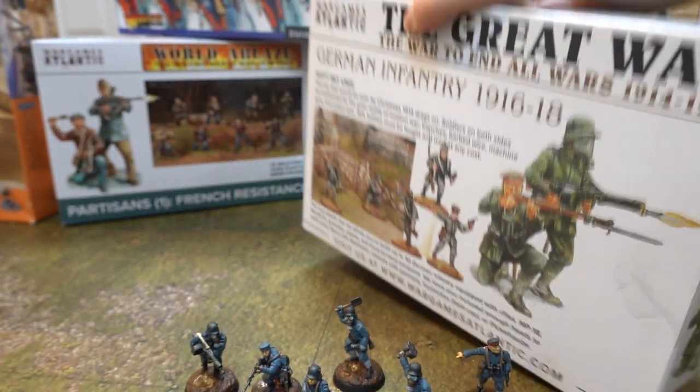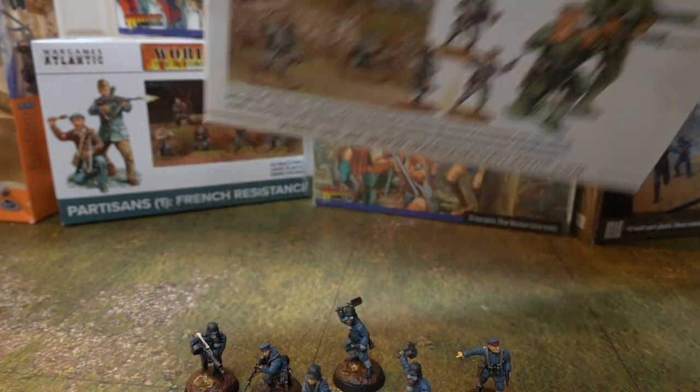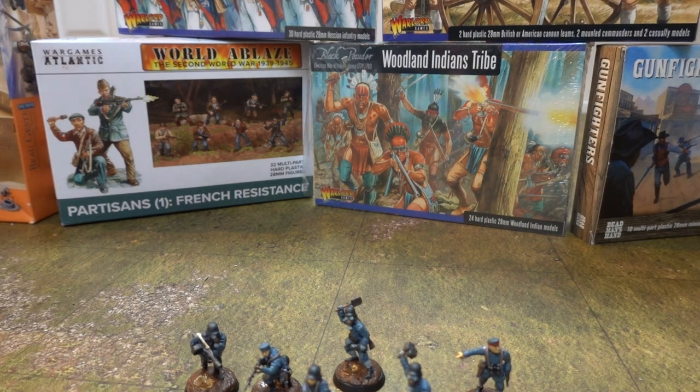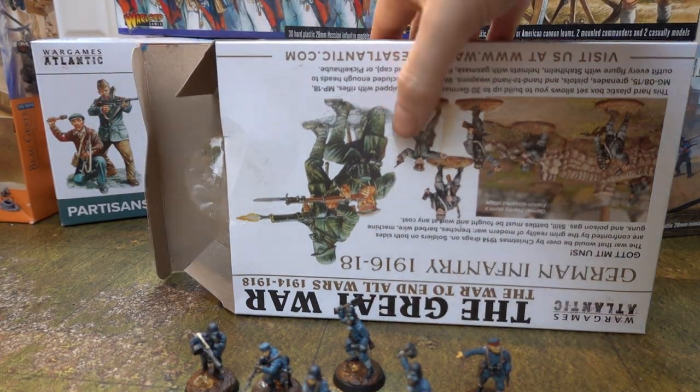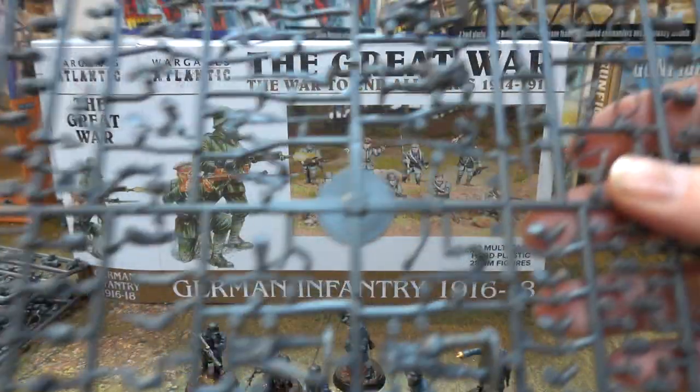Let's unbox it, shall we? Are you getting pictures on the back? Aren't they the same pictures as the pictures on the front? More or less. If I can get in the box - wrong end. It's sealed up. It's been standing there - never opened this box. I can't get in the box. Everyone stop trying to get in the box - it's upside down. Oh my god. You know, we could edit that out, but we're not going to. Right, so here are the sprues.